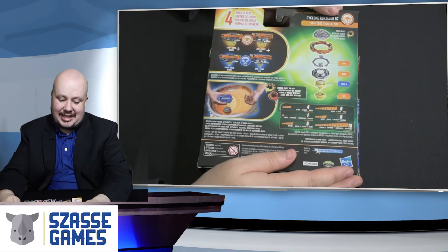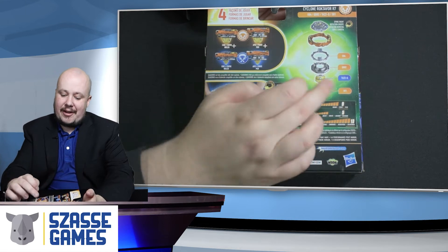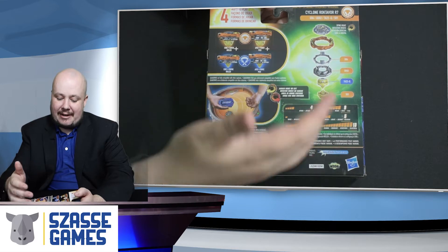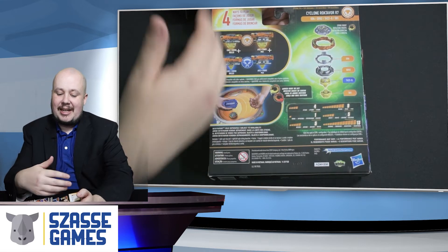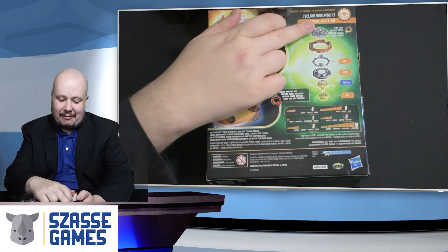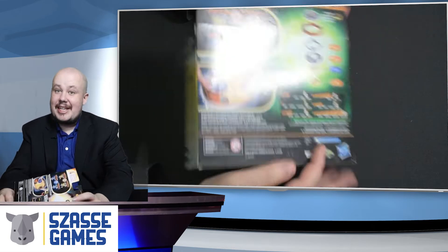Cyclone Roktavar R7 comes with a variety of parts for this Quad Drive system: the chip, the energy layer, the armor, the weight disk, the driver, and the driver enhancement. These beys will come in a variety of modes where you can have core mode versus apex mode, and then plus mode versus non-plus mode and all sorts of different combinations. So we've got Roktavar, Cyclone 6, Nexus, Assault, and Never.